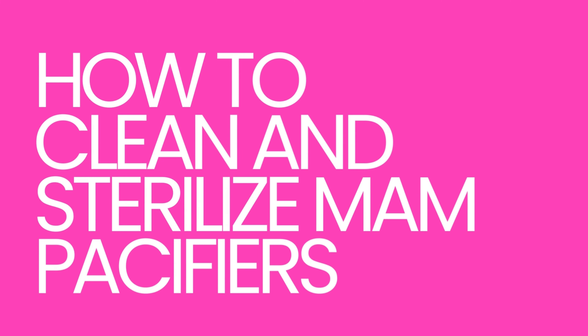Hi everyone, thank you so much for clicking my channel. My name is Ciara LaShawn and today we are learning how to clean MAM pacifiers.